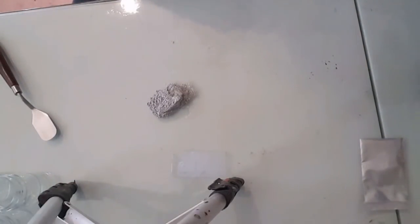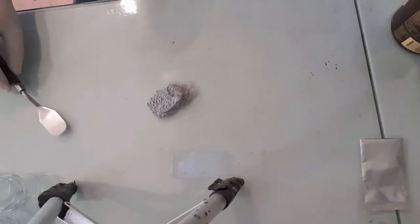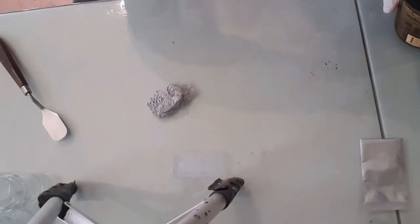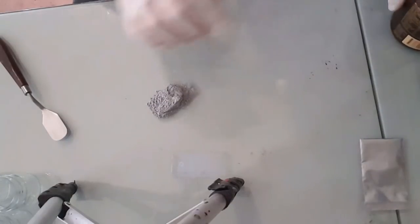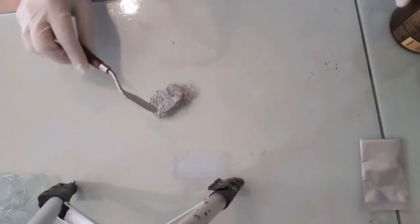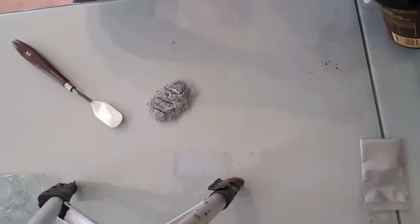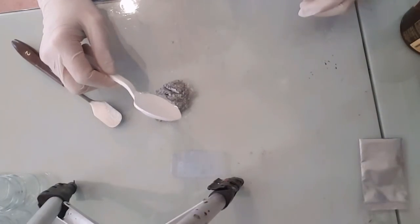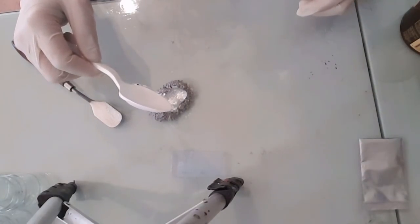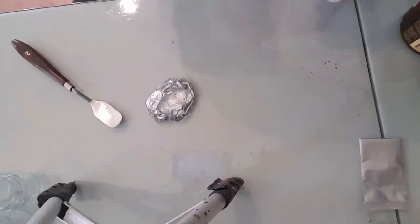G'day everybody, I just wanted to show you how to mix your paste using a binder that I supply. I've got some silver powder here — you can use any powder — and then you get your binder, which comes in a bottle. Just squirt it out, but I've got a lot of it in a container, so I use that. Oh, it looks great already like that.